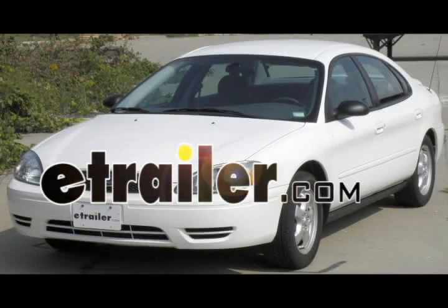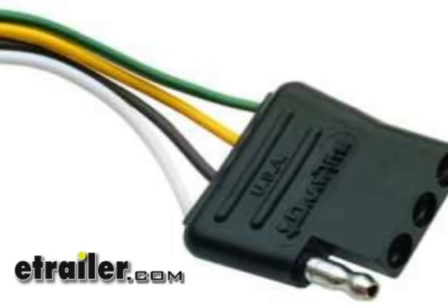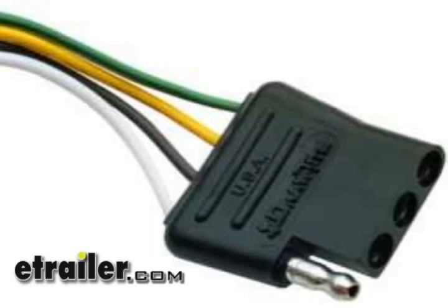Today in this 2006 Ford Taurus, we're going to install part number 218002 from TowReady. This is a four-pole flat car end, 60 inches long, with the wire taps.